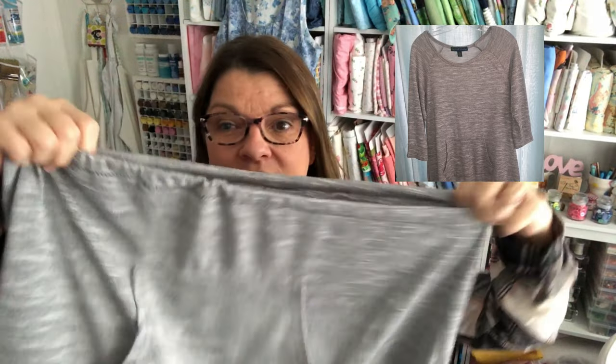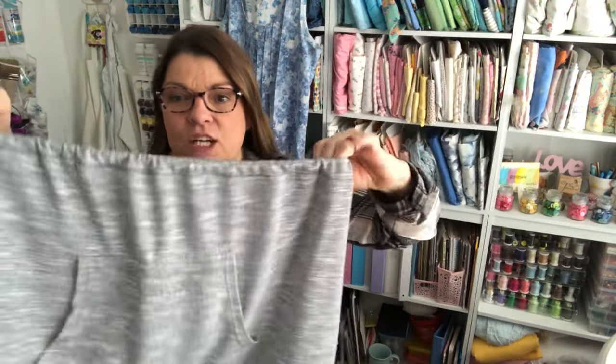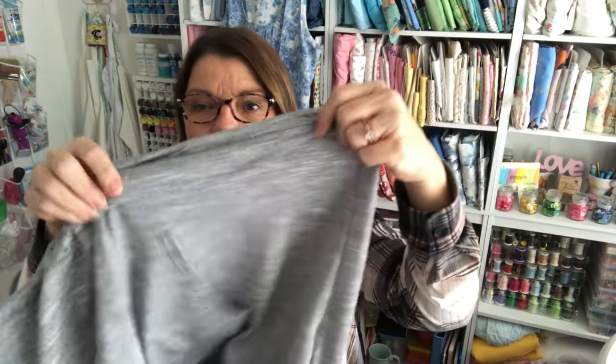Hello, welcome back to my sewing room. My name is Robin, and I do sewing and crafting tutorials. Today I'm going to show you how I took this shirt and turned it into a shirt extender by just cutting it off, sewing a casing, and putting in elastic. I can wear it underneath another shirt so it extends it long enough to wear leggings with it. Come on, I'll show you how easy it is.